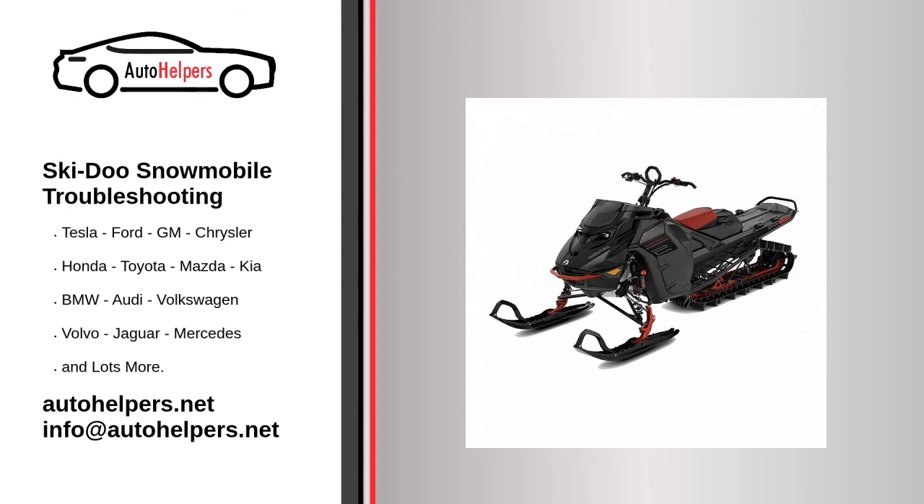Worn out spark plugs. You can check the condition of your spark plugs by removing them and grounding them on a head bolt. When the engine turns over, a spark should be visible. If there's no spark or it appears to be weak, that's a sign that your spark plugs need to be changed. If your spark plugs seem to be working fine, or you've replaced them but your snowmobile engine still won't turn over, there could be a bigger problem with the electrical system. Check some of the key components, including the plug caps, coils and wires, the charging discharge ignition box, and the regulator.